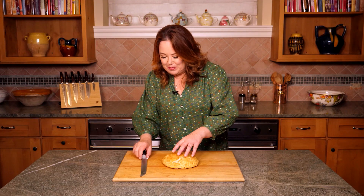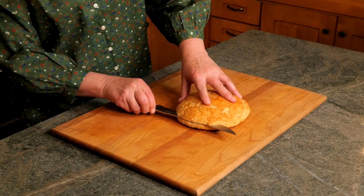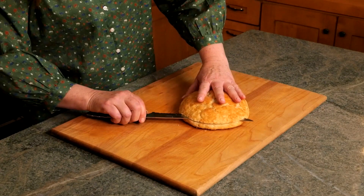You want this to be cool before slicing it, and I love using a serrated knife. And this is how I do it.